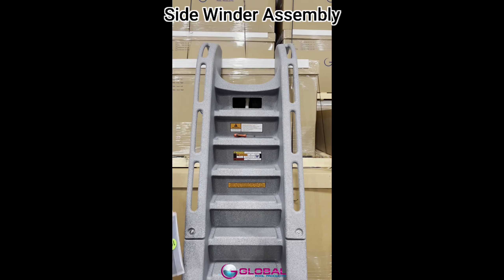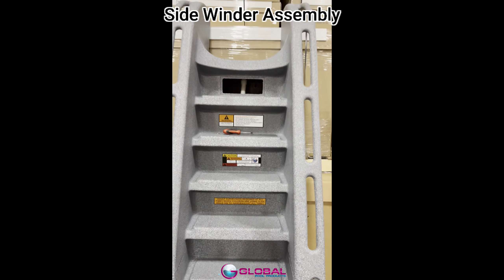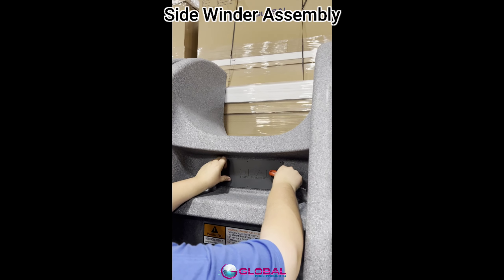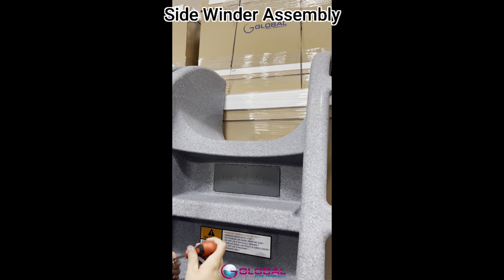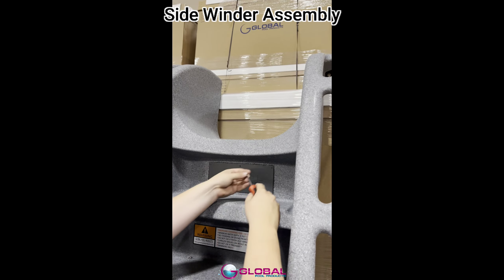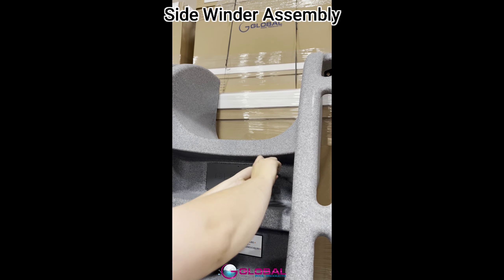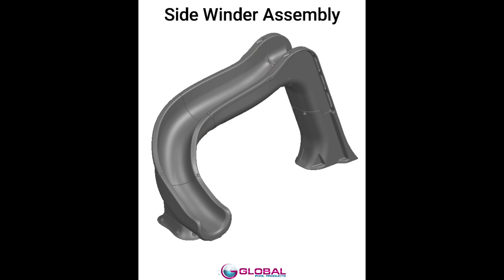Step ten: installing the access cover plate. Step ten uses bag ten from the hardware kit. Install the access cover plate by putting the plate onto the lip of the access hole. Use six Phillips head screws to secure the plate. Be sure to tighten the screws by hand with a screwdriver, as using power tools increases the chance of stripping the plastic. The slide is now assembled and ready for installation. Refer to the assembly and installation guide for further information.